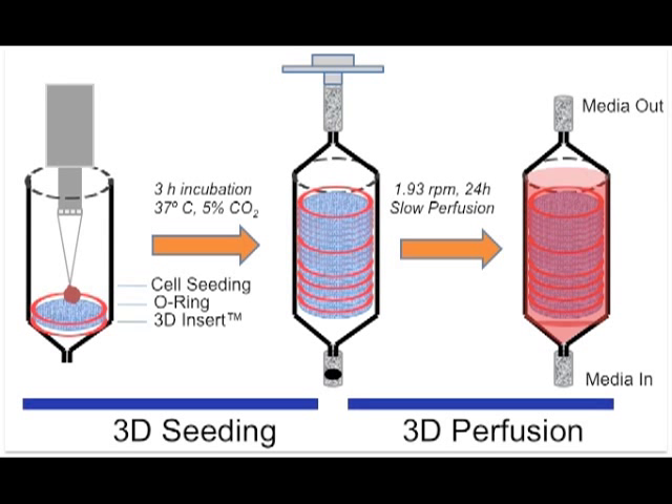In this instructional video, we have shown two basic steps to achieve 3D perfusion using 3D polymer insert technology. First, 3D seeding following the optimized seeding protocol and static incubation of the seeded bioreactor for 3 hours in regular tissue culture conditions. In addition, the bioreactor should be in media equilibration mode during static incubation of the bioreactor chamber.